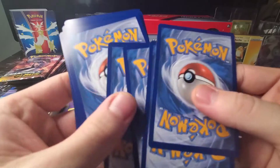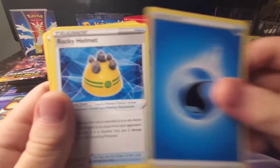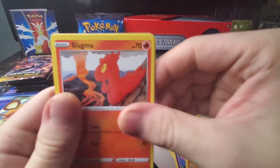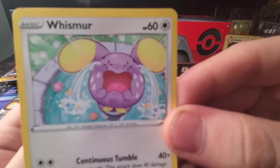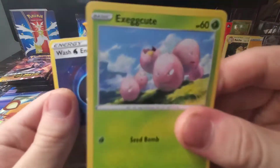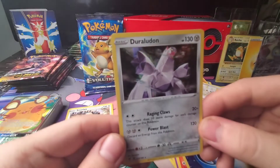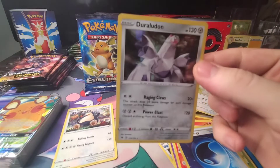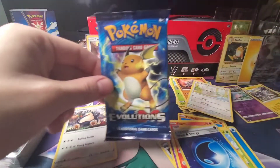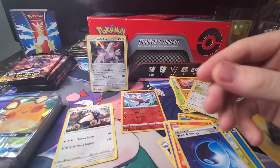Hopefully we can pull an amazing rare out of this Vivid Voltage pack. Rocky Helmet, Alistair, Metang, Cottonee, Mudkip, Slugma, Whismur — no amazing rare. If you watched up to this part, make sure you put 'whisper' in the comments. Victini holographic — I actually didn't get to see this card much as a holographic, so that's pretty cool. I do like opening Vivid Voltage. I'm happy we pulled the Raichu holographic and the V-MAX.